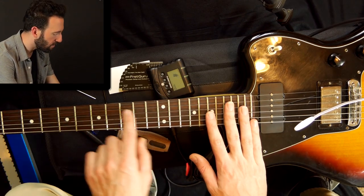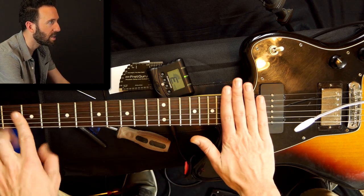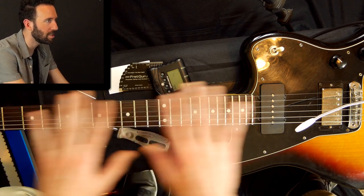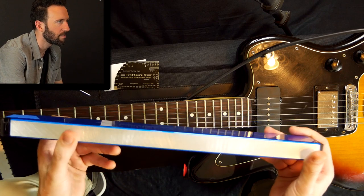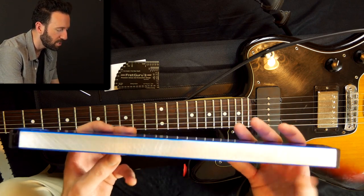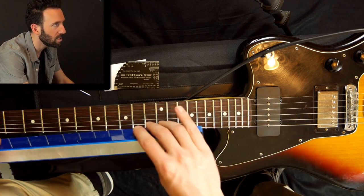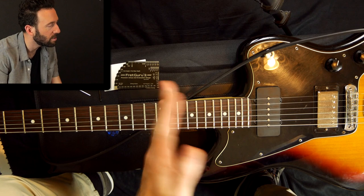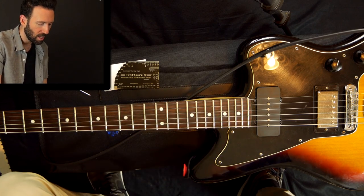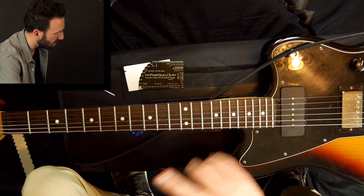Another thing that could cause issues is if your frets are old and have divots in them. Sometimes you have a lot of divots down in the lower positions, which makes all those frets really high compared to the others. It's very rare that frets wear out at the same rate unless you're always playing equally everywhere on the neck. What a professional would do is use something like the Fret Guru — a super level piece of steel. They put sandpaper on it, go across your whole fretboard, and level it out until it's perfectly level, then re-crown each fret individually. That could run you a couple hundred dollars, but it will allow you to get your action super low and just perfect.